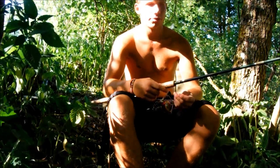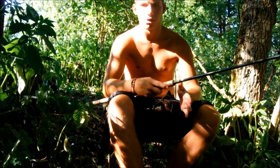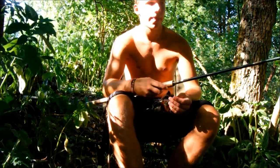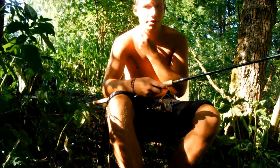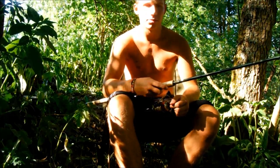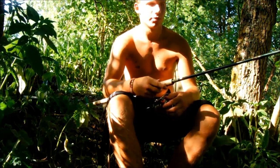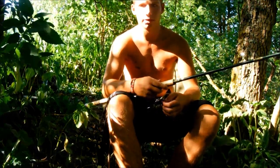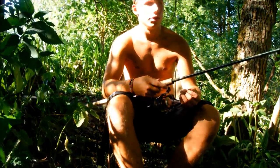Das habe ich jetzt gemacht. Ich habe jetzt einen anderen Platz angefüttert und will die Karpfen ein bisschen stalken – das kommt aus dem Englischen. Das heißt, man füttert verschiedene Plätze an, guckt dann was passiert – sieht man was, gründelt es, beißt was – und fischt die Plätze dann nacheinander ab. Ich habe jetzt nur einen Platz angelegt, neben meinem Feederplatz, und da probiere ich es jetzt.